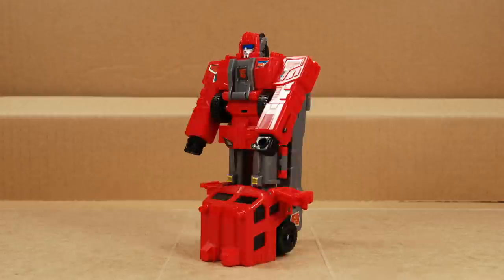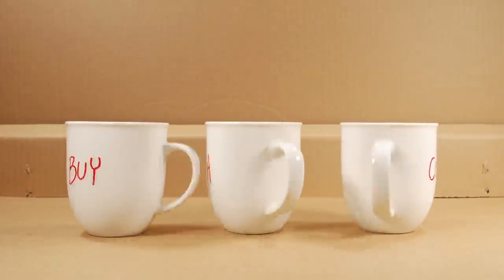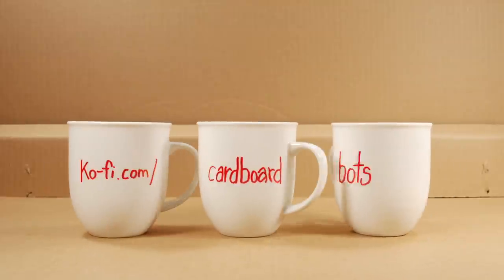Thanks for watching Cardboard Bots — see you next time. Like my vids? Buy me a coffee. It's easy — visit ko-fi.com slash cardboardbots.